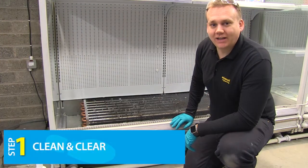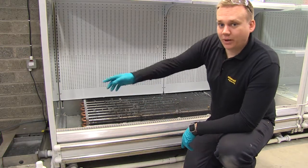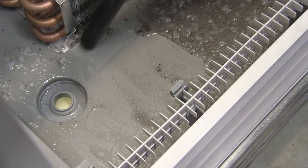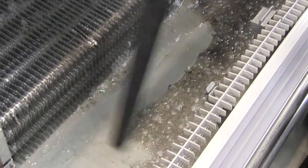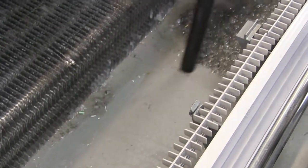Step one is to clean and clear any organic blockages found in the condensate tray, the drain or even a pump if there's one present. First, use a wet vac to remove the excess water and jelly from the tray and condensate tray. Most refrigeration engineers are familiar with sucking water and jelly from the drain hole, and it is common practice in most supermarkets.